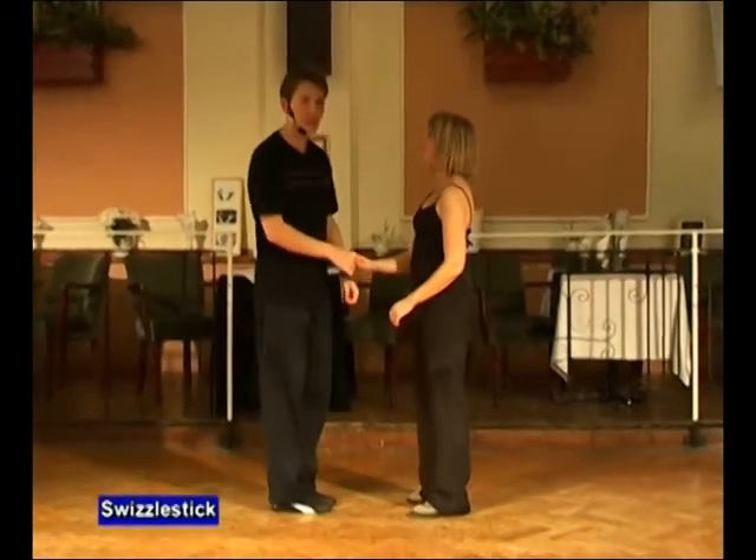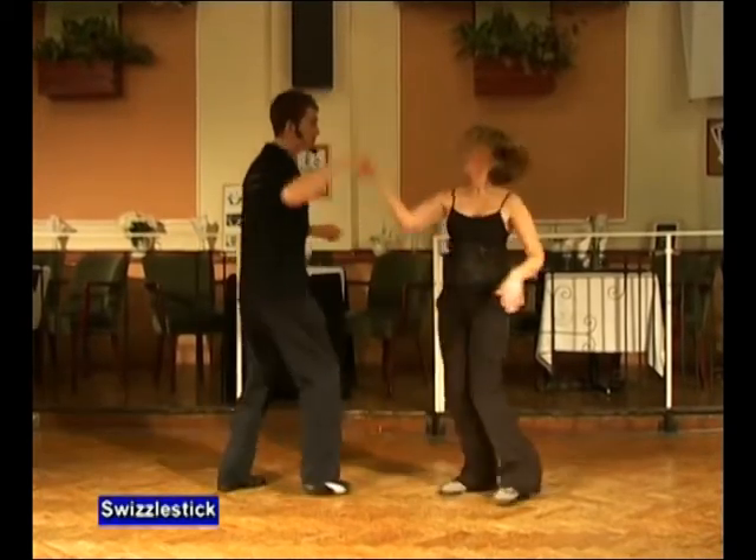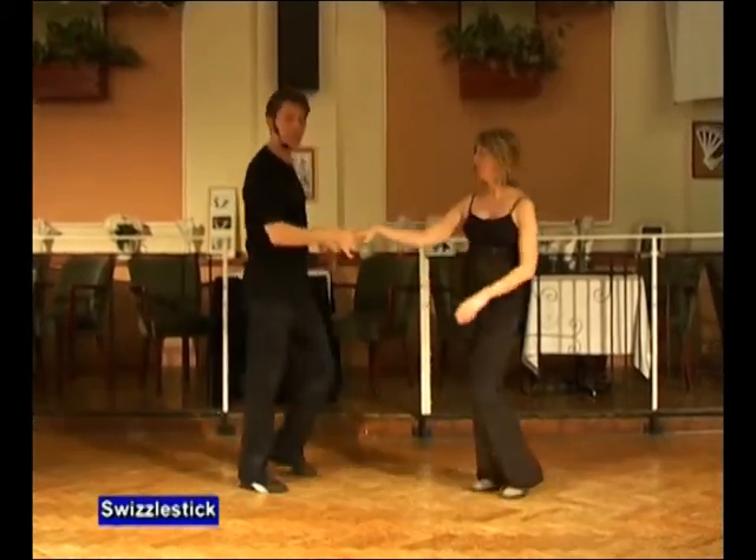The next move we're going to do is called the swizzle stick. It's a fancy return and it looks like this. It goes seven and eight, one, two, three, four, five, and six.